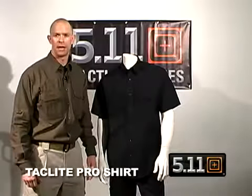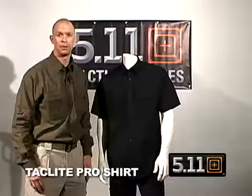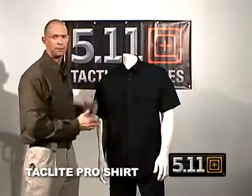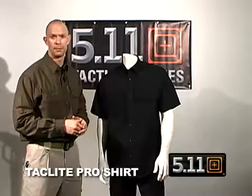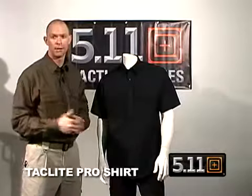Based upon the success of our 5.11 Tactical Shirts, we've introduced a new Taclite Pro Series. So instead of a shirt being made out of 100% cotton canvas, these are going to be made out of 65-35 polycotton ripstop material. That's only 4 ounces in weight instead of the traditional 6.5 ounces.